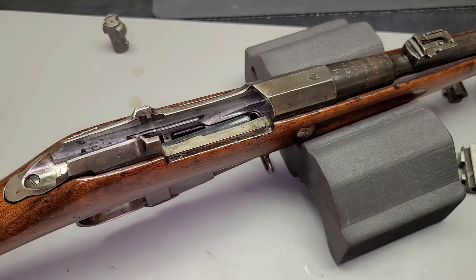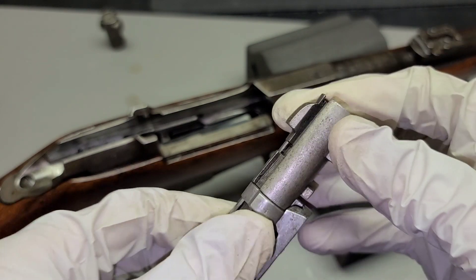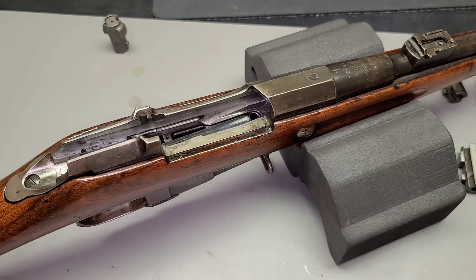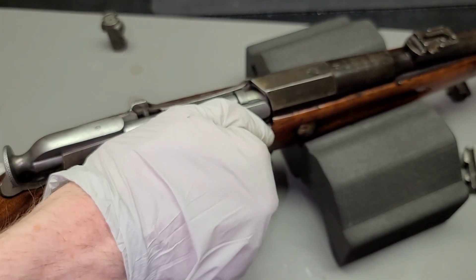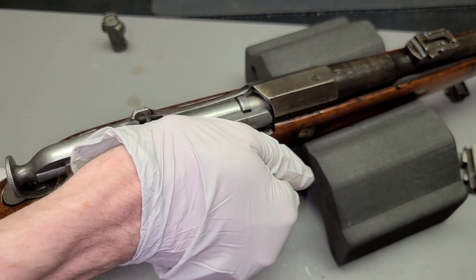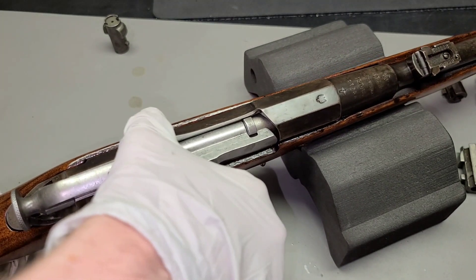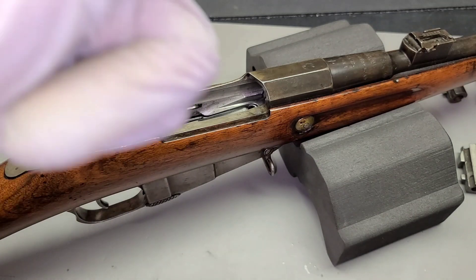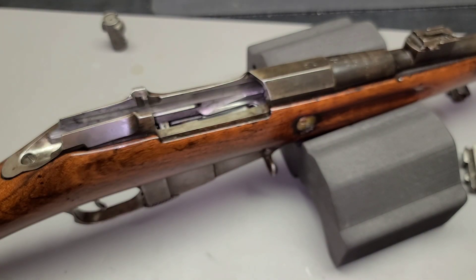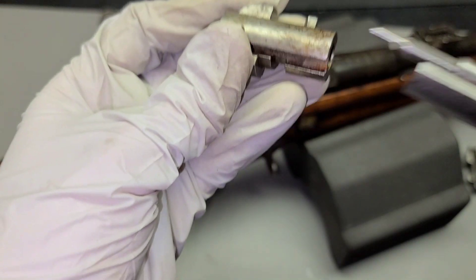Let's find another Izhevsk bolt head. Make sure this rotates good — nice and free there. It's better than the last one, but it's still a little too much for my liking. So this is sort of counterintuitive: if it doesn't go into battery, that's good. This one does go into battery mostly, so that's not quite what we're looking for — about like what we have with the bolt we started with today.